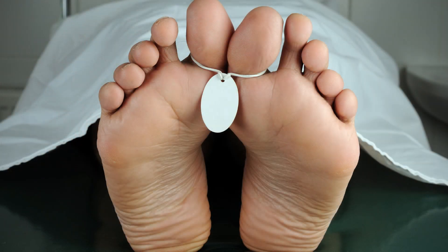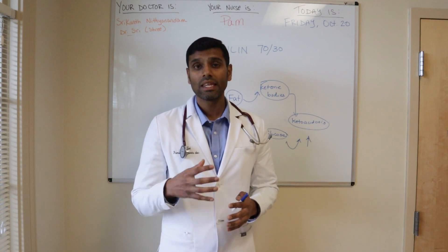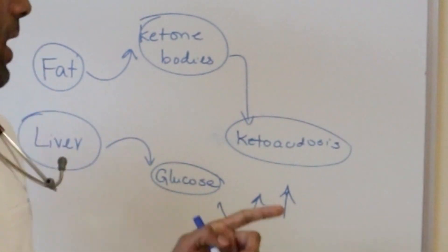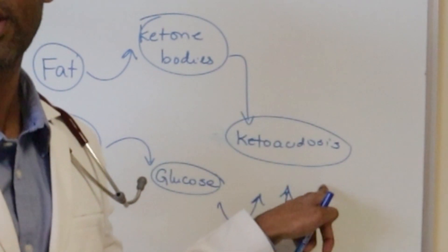Unfortunately, I've seen a handful of deaths because of this condition in my clinical practice. Diabetic ketoacidosis is a rare complication in type 2 diabetes. However, in some people with severe insulin resistance — where fat and liver tissues are not obeying insulin at all — there is increased production of ketone bodies, resulting in an increased risk for ketoacidosis.